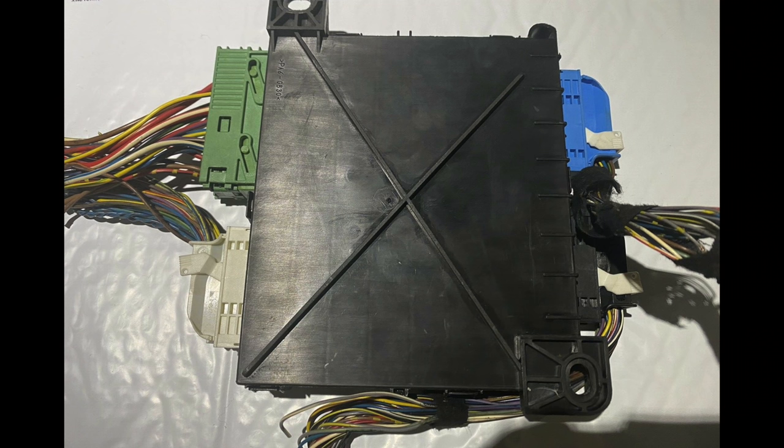Rewiring your car seems like it's much more difficult than it is. It's actually pretty straightforward, unless you have a new car like a Tesla or something. If your car has a body controller, rewiring is probably outside of the scope of this video.